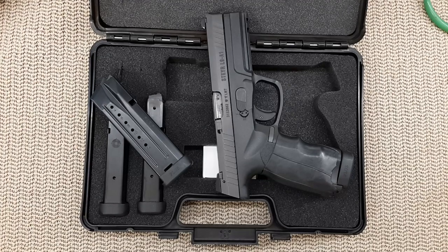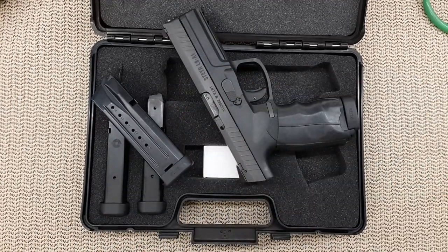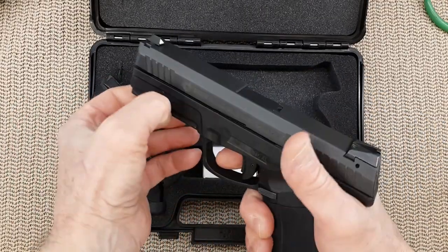I start shooting from a ready position for steel challenge — a surrender position with both hands above my shoulders — because I try to practice what I do in competition. My handgun doesn't have a holster yet, so I tucked it into my appendix carry position in my pants. It wasn't the most comfortable or safest but it worked out really well.